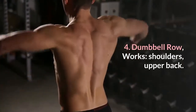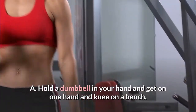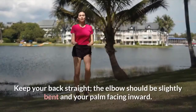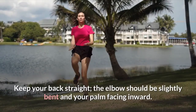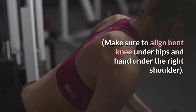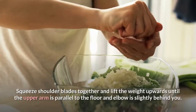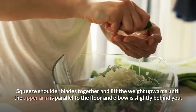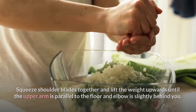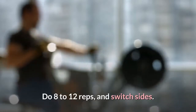4. Dumbbell row. Works: shoulders, upper back. Hold a dumbbell in your hand and get on one hand and knee on a bench. Keep your back straight, the elbow slightly bent and palm facing inward. Make sure to align bent knee under hips and hand under the right shoulder. Tighten the abdominal muscles, squeeze shoulder blades together and lift the weight upwards until the upper arm is parallel to the floor and elbow is slightly behind you. Return to start and finish the set. Do 8 to 12 reps, and switch sides.